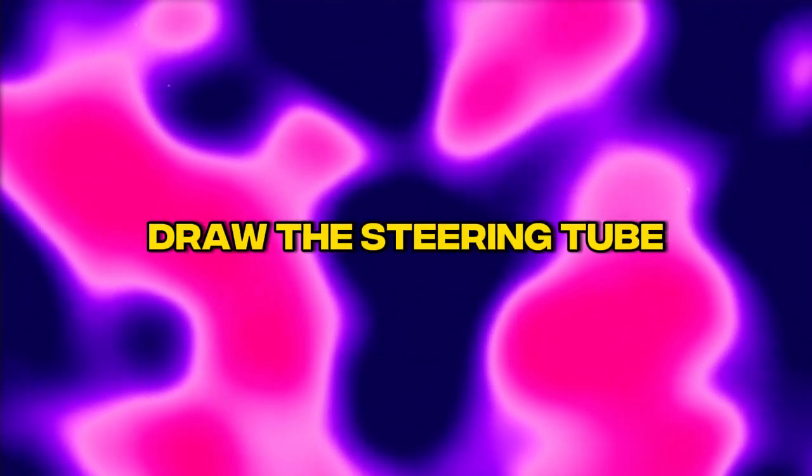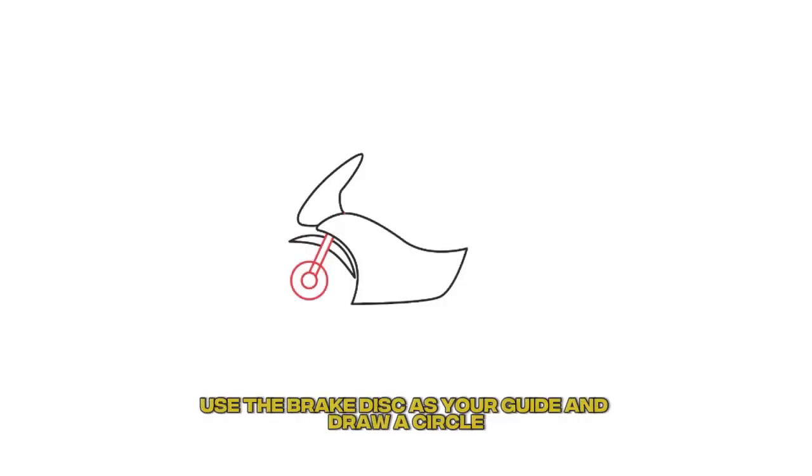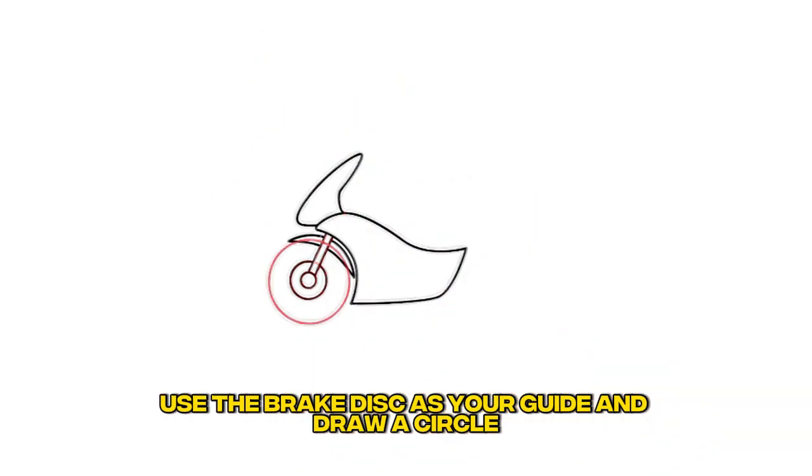Step 4: Draw the steering tube and disc brake. Add parallel lines and circles. Step 5: Draw the front wheel. Use the brake disc as your guide and draw a circle.